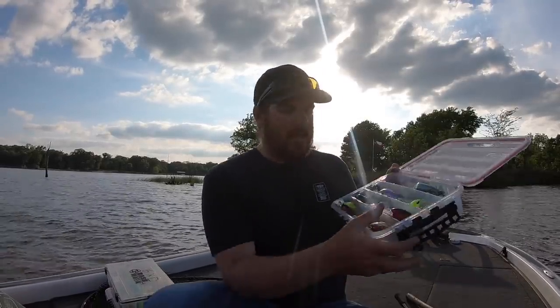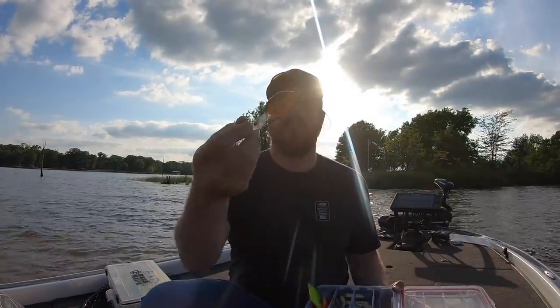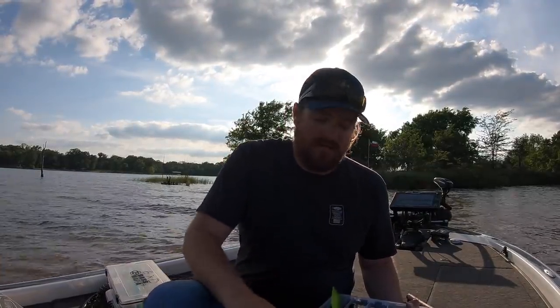Last but not least, it's going to be Hotlips. Lure Jensen Hotlips is a bait that I've just had a lot of confidence in over the years in all of the sizes. I can't go drive across the country without it.